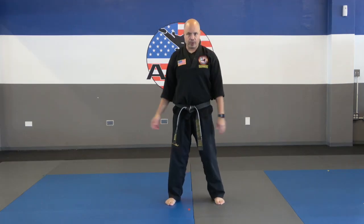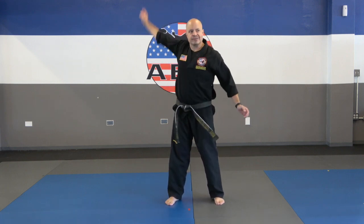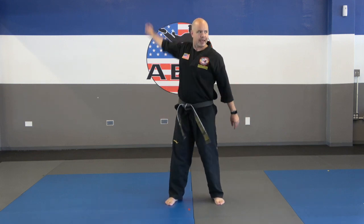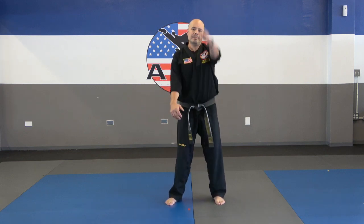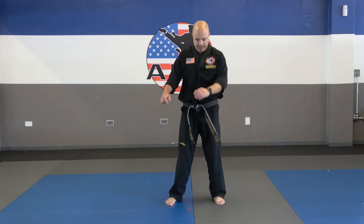Let's go ahead and start with the arms. We're going to circle one arm forwards, do about 5 rotations, and then circle that arm backwards. Other arm forwards, 1, 2, 3, 4, 5, and back, 1, 2, 3, 4, 5.